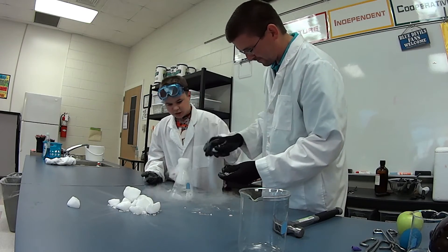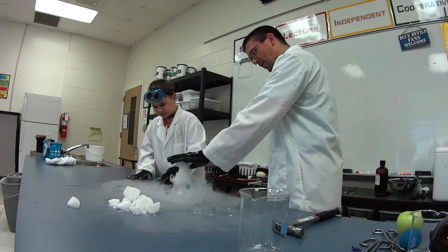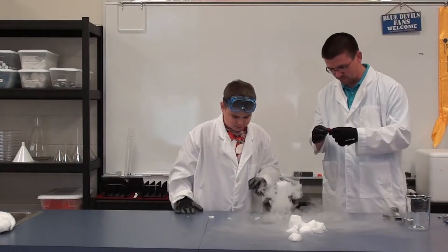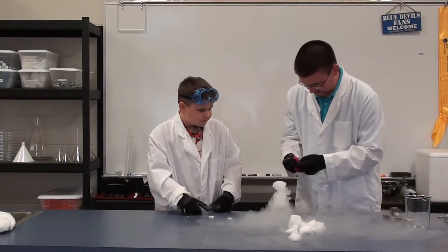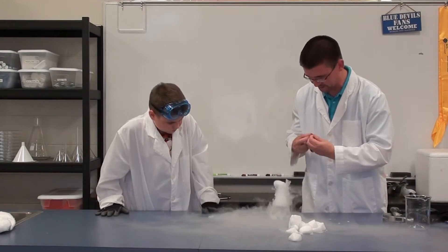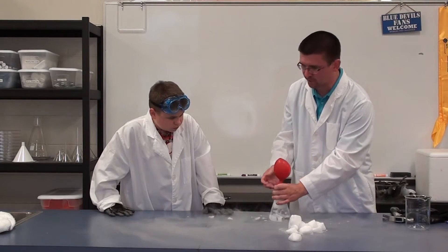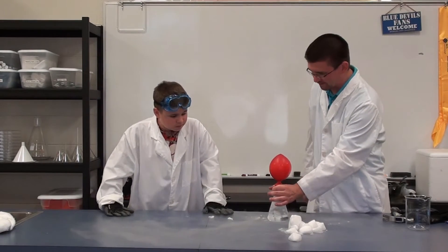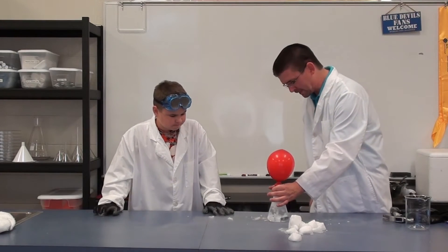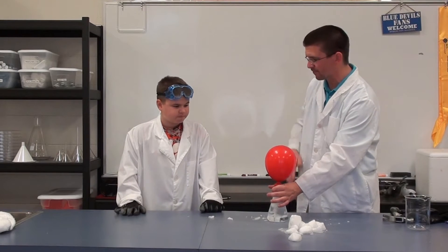Looks like a volcano overflowing with smoke. Except it's not really smoke — it's carbon dioxide. Now the interesting thing about carbon dioxide: if we set something on fire, smoke goes up in the air, right? But you notice this is staying along the table and even kind of going off the edge down to the floor. Because carbon dioxide is heavier than the air in the room, which is mostly made of nitrogen.